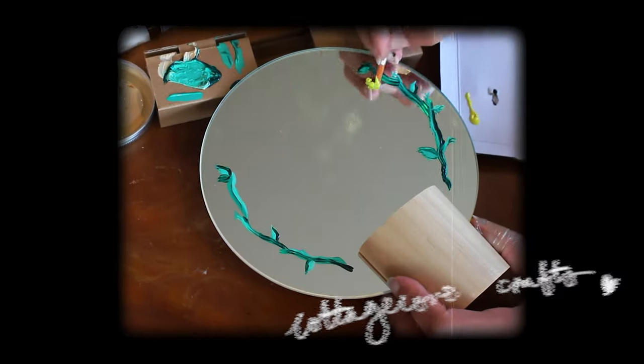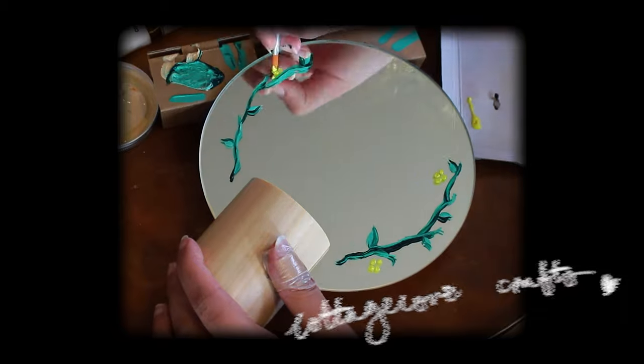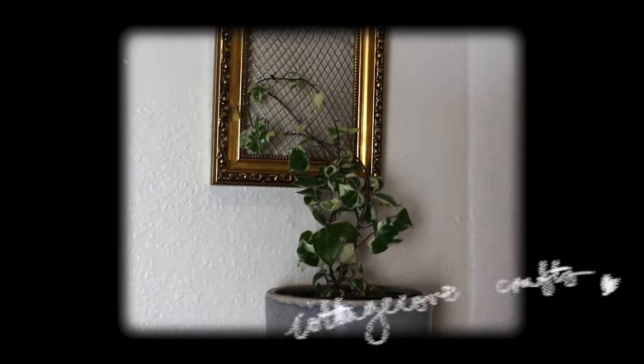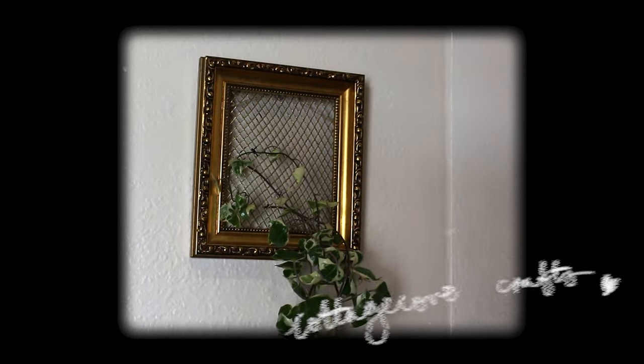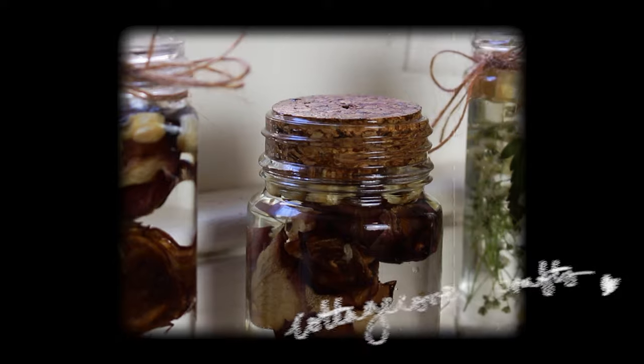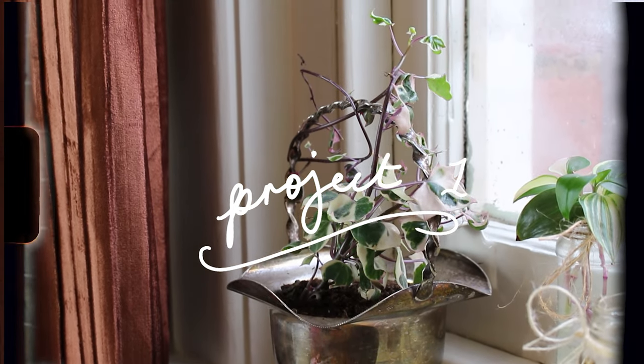Thank you for joining us. For project number one, I want to show you a really easy way to upcycle some old bric-a-brac from the thrift store.